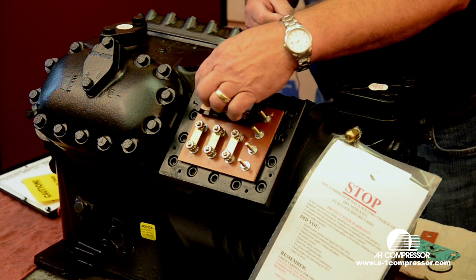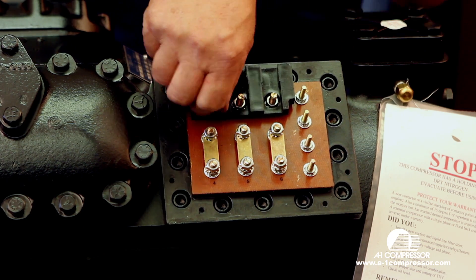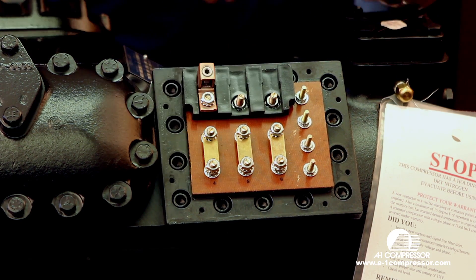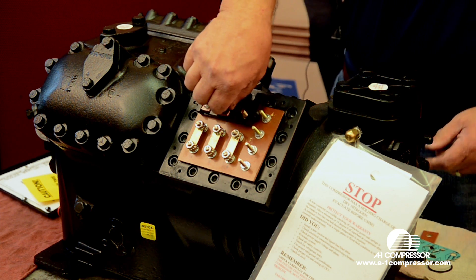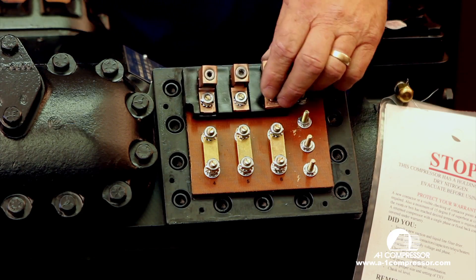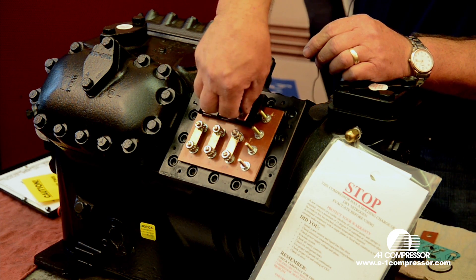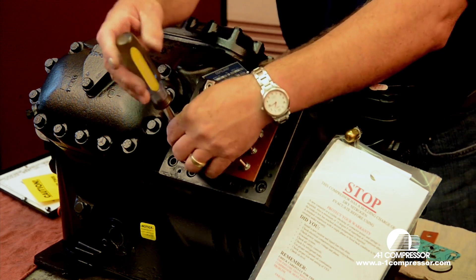We're going to put our insulator here, then put our lugs here on L1, L2, and L3. And we're tightening them all up.